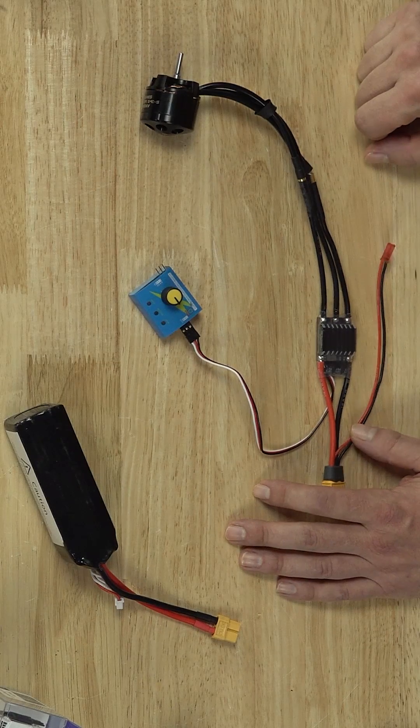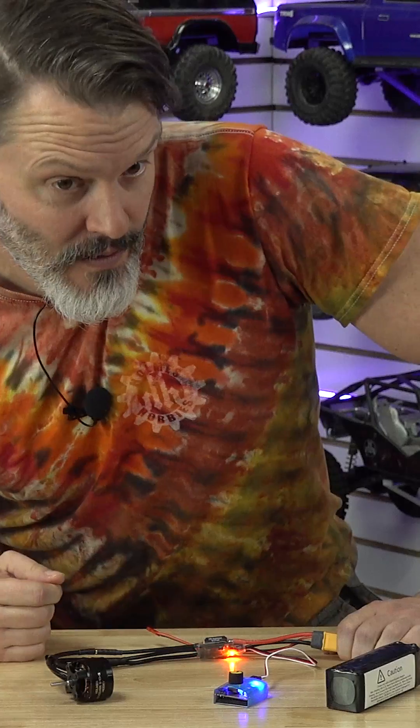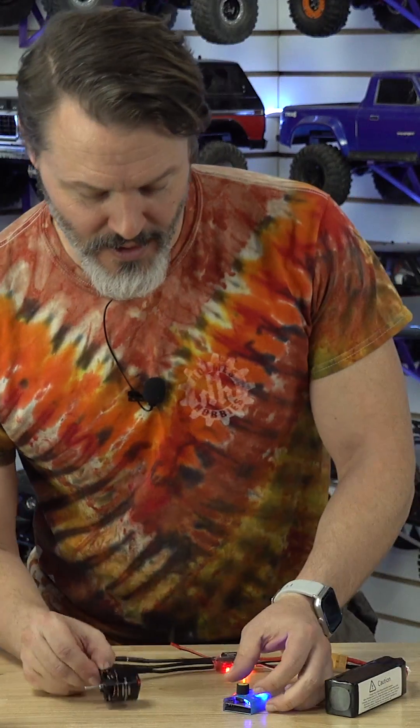There are four different things that we can see when you're trying to get your AM32 system to work. Number one, you plug it in and it works. There we go, we are ready.